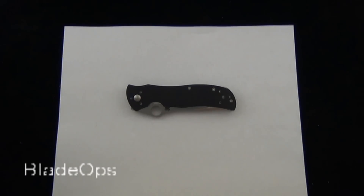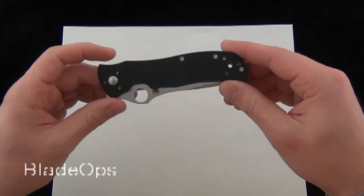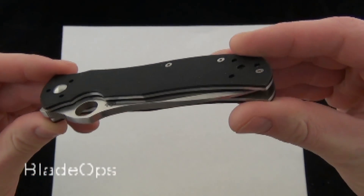Hey Blade Ops, today we are demoing the Spyderco Starmate and the product code from Spyderco is the C55GP.